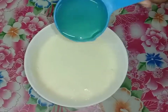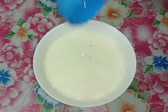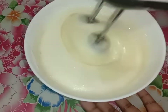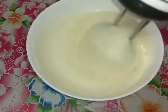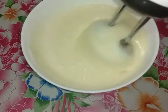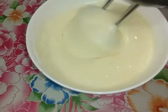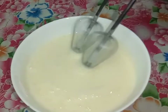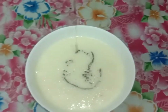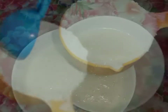Let's add 1 cup of sunflower oil. I will add 1 cup of vanilla essence to this.